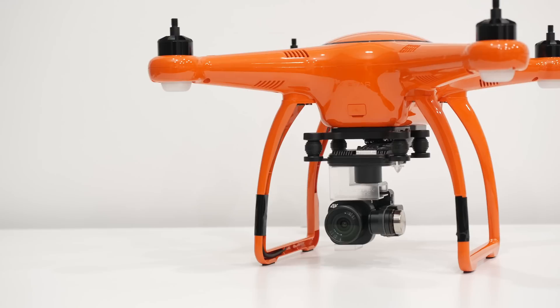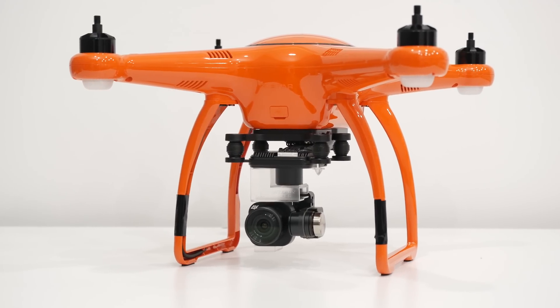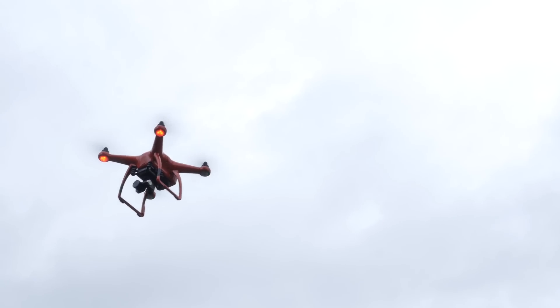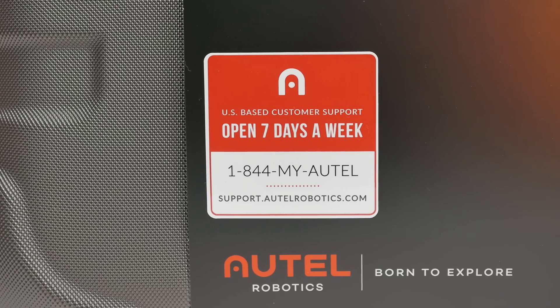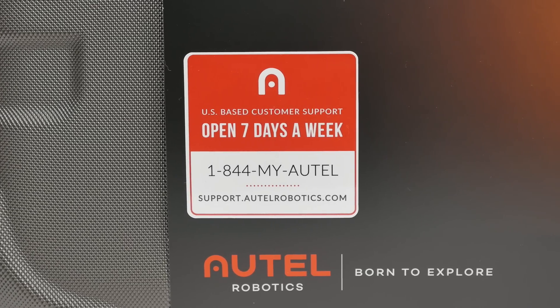Altel Robotics goes above and beyond the product itself and wants to ensure an overall satisfying experience for every user. For those that plan to use the X-Star Premium drone for commercial use, Altel Robotics will waive the $150 fee required to take the test administered by the FAA. The company also takes pride in their customer service, offering US-based assistance 7 days a week.